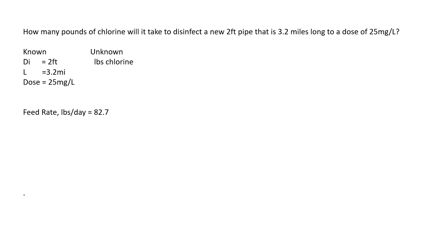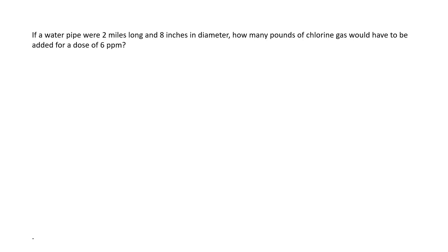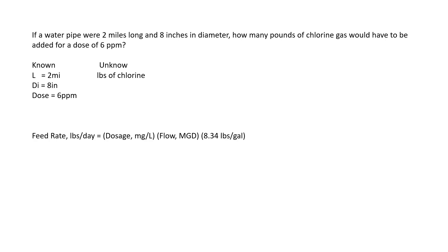Just take your time and remember the units of measurement must match — once you start plugging things in, it's pretty easy. Question two: if a water pipe were two miles long and eight inches in diameter, how many pounds of chlorine gas would have to be added for a dose of six parts per million? First, we pull out our known and unknowns. What we know is the length is two miles, the diameter is eight inches, and the dose is six parts per million — remember, parts per million and milligrams per liter are the same thing.